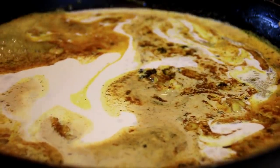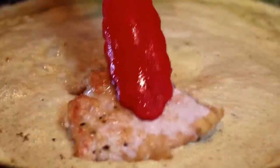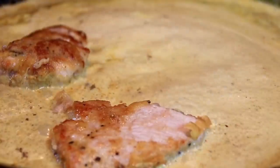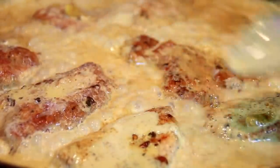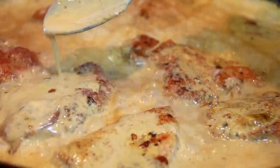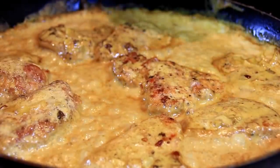You can use all-purpose cream or whatever you've got on hand, I just like heavy cream. We're gonna bring this to a boil, then put the pork back in. Of course we're gonna spoon some of those ever-delicious juices over the top — this just smells incredible. After about four or five minutes it's thickened up nicely, so I'm just gonna kill the heat.